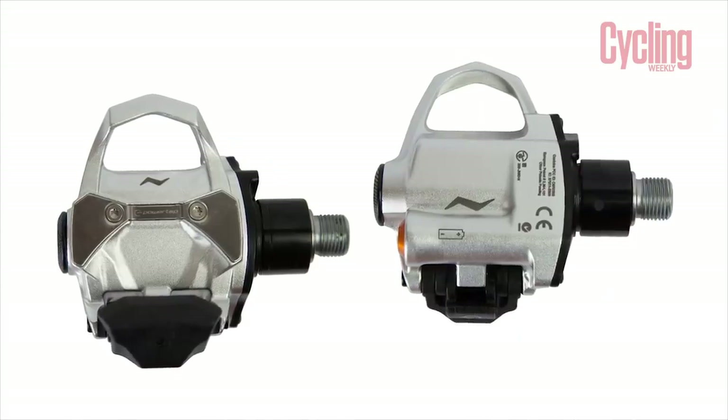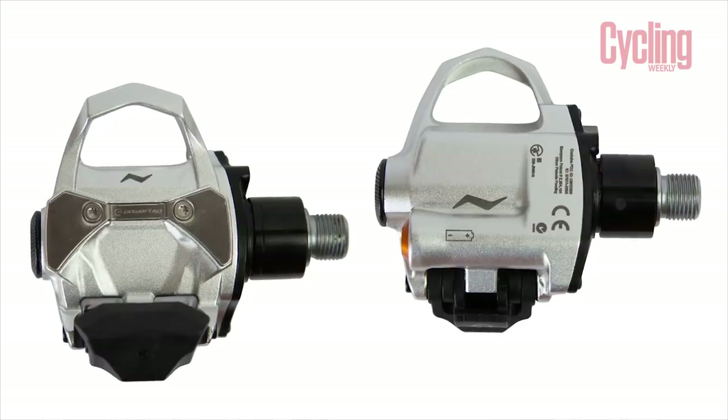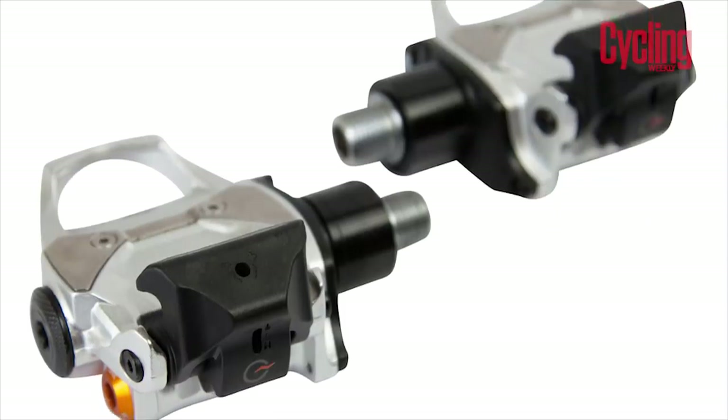Generally with any power meter, but particularly power meter pedals where they are so exposed, long-term performance is really what we're looking for. So I will put an early one to two month review up on the website, and then follow that up with a six to twelve month review after longer-term testing.